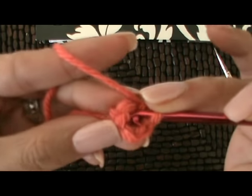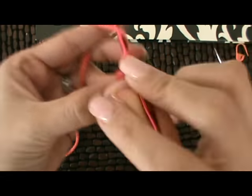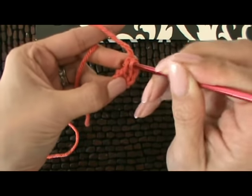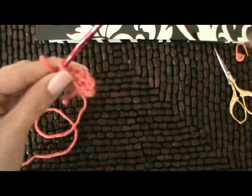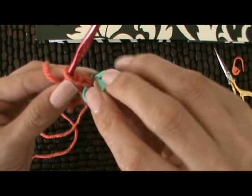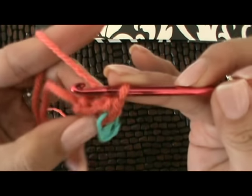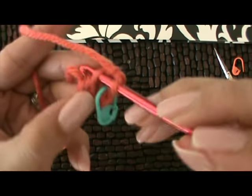Round two. They want us to work two single crochets in each stitch. So we're going to grab our first stitch right here and we're going to single crochet one, two in the same stitch, putting our stitch marker into the first stitch that we did. And then continuing around, two single crochets in every stitch. So we'll have a total of eight when we're finished.